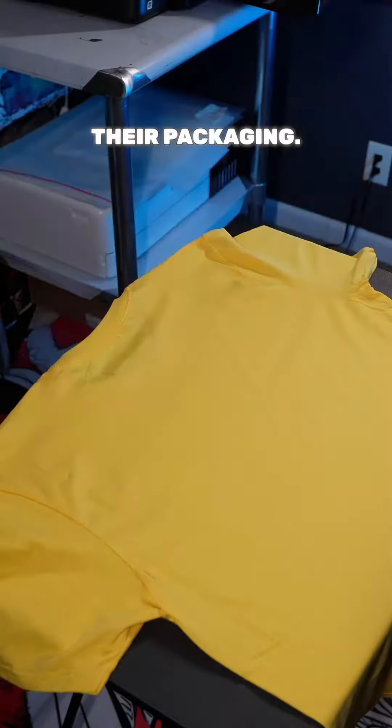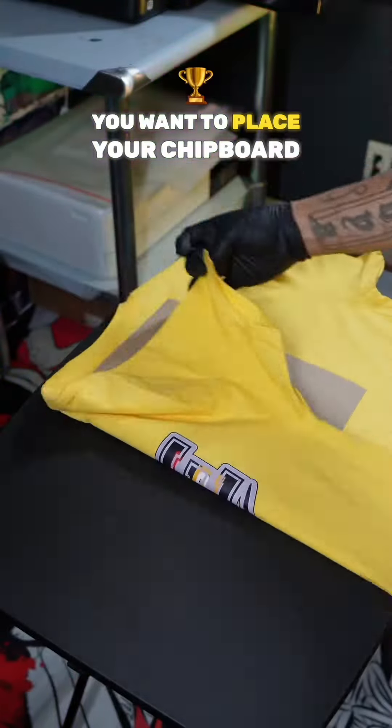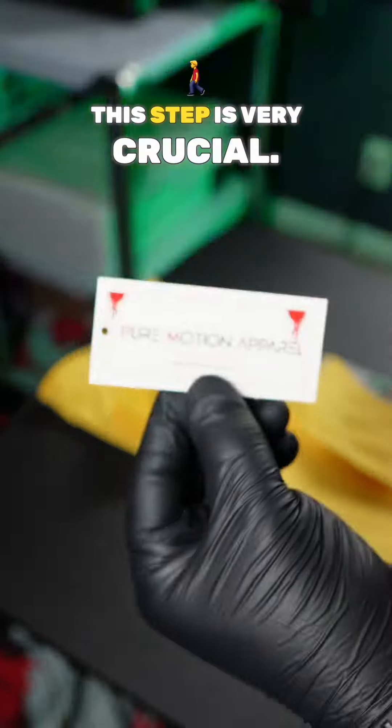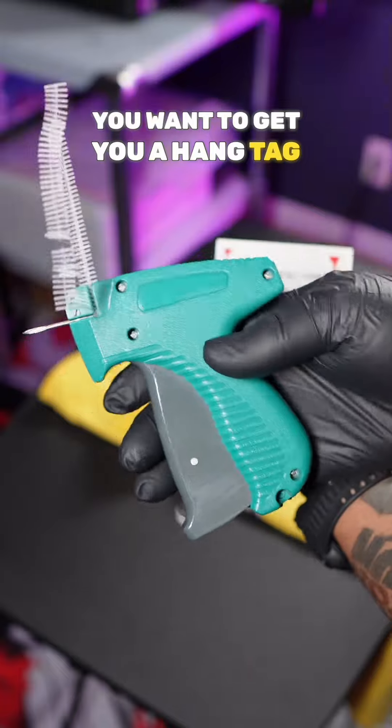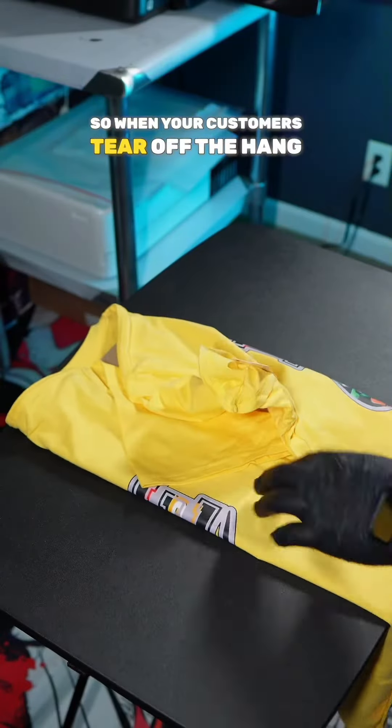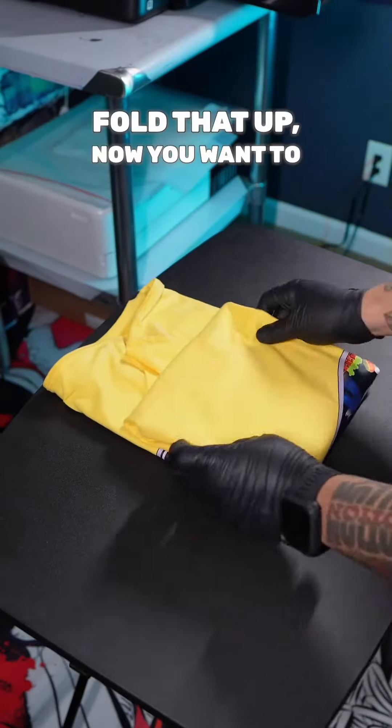Here's how Nike brands their packaging. You want to take a chipboard and place it on your shirt so it can give you even folds and nice, neat packaging. This step is very crucial — you want to get some custom hang tags and a hang tag gun. Place your hang tag on the inside of the seam of the shirt so when your customers tear off the hang tag label, it will not damage the product. Fold that up.